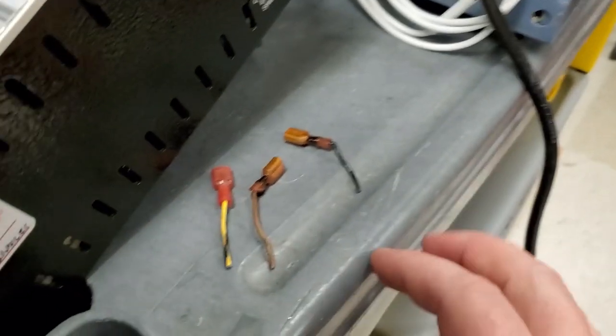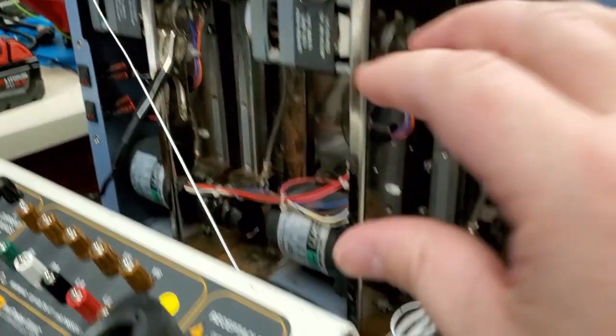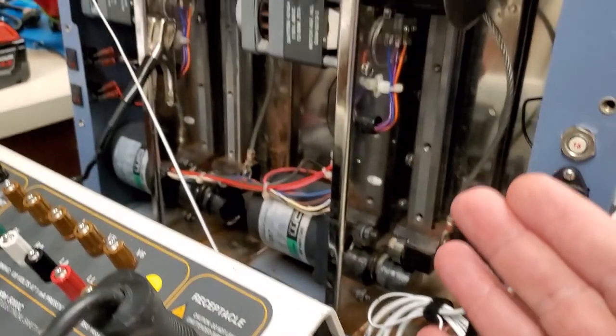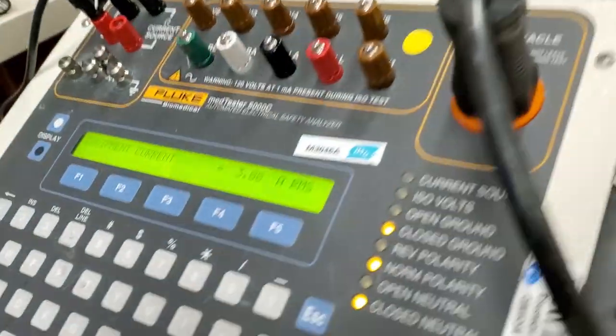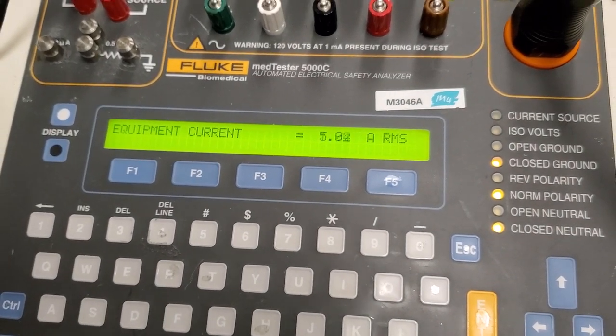What caused that? This is caused by overcurrent — either overcurrent because of faulty components, or overcurrent because of too thin a conductor. Hard to say, but we can test that, and we test it with our electrical safety analyzer. It's one of the easiest ways to do it.